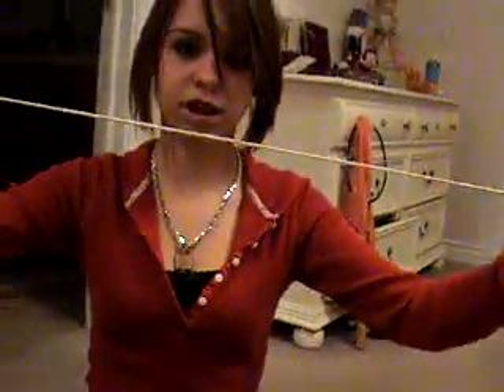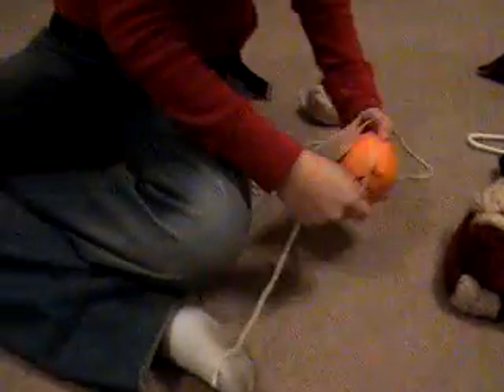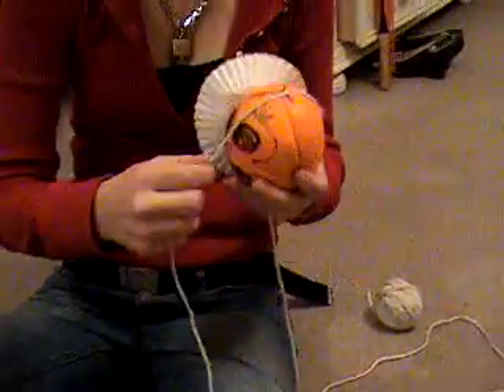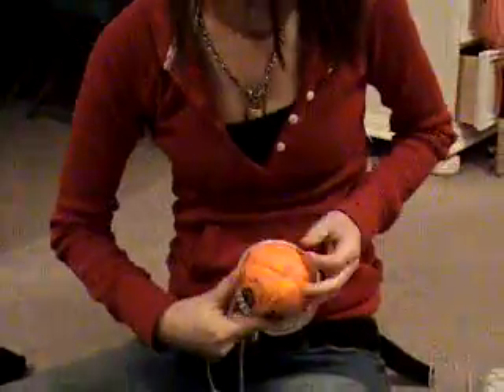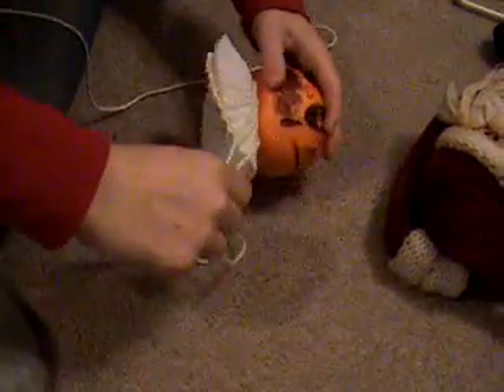Have you got your scissors? Okay, let's go. Now you're done with your string. Take your string like this. And because it's an orange, you have to see how big its head is. This orange head is about this big. So then, you're going to take it off your orange. Look at this.